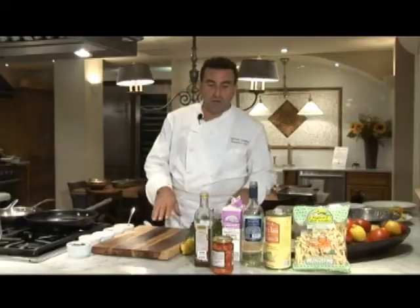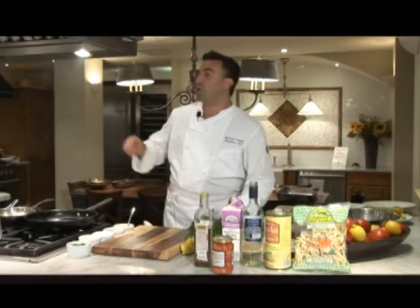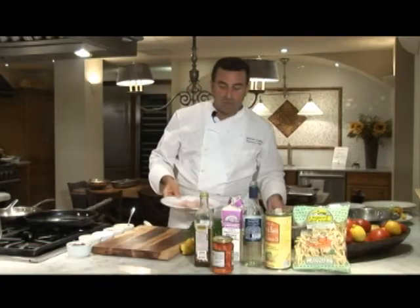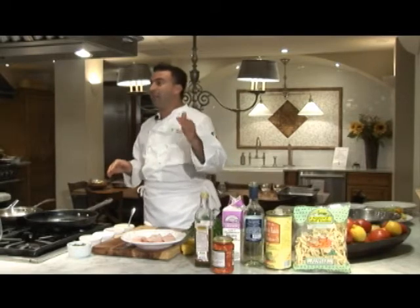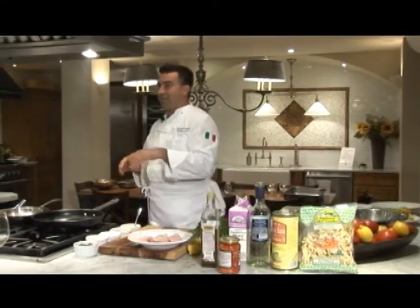All right, today girls we're going to do local fish — cobia. That is a tough animal. But with Italian preparation, Italian ingredients — we're going to do it piccata style: scallopini of cobia, piccata style.